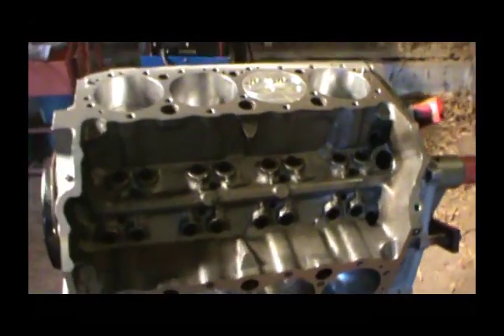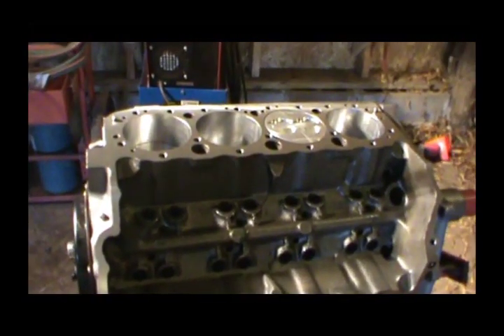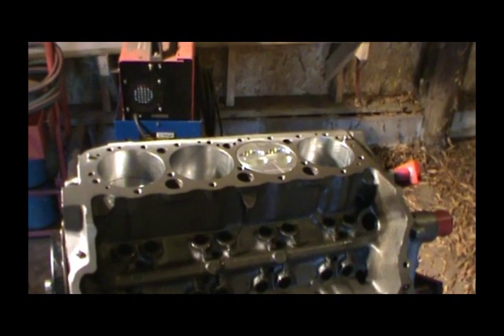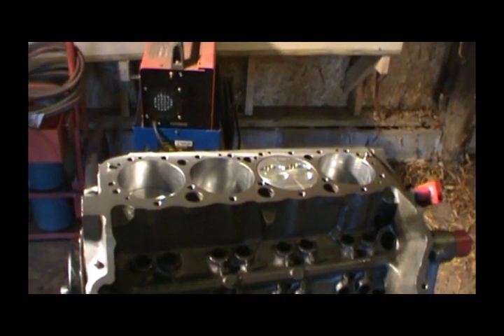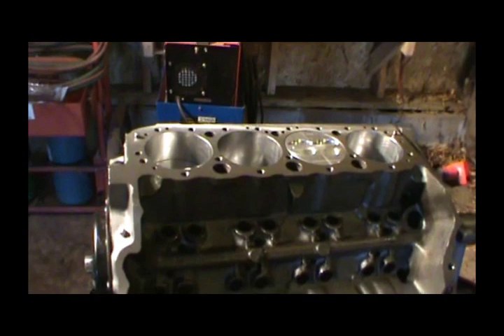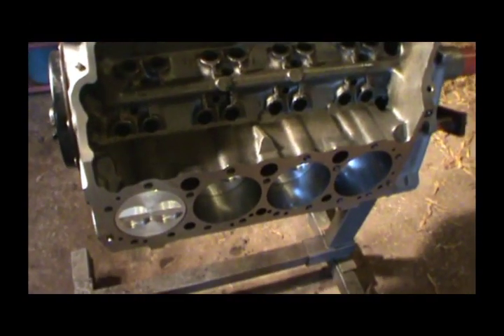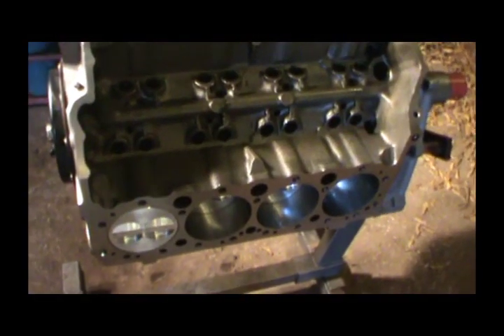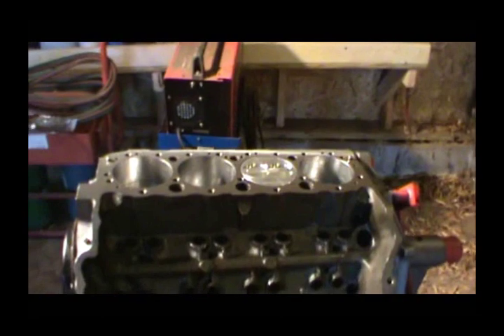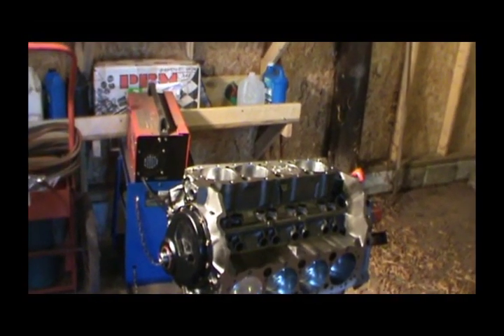On these heads, normally they'll be universal — one or the other — but on these particular heads, the coolant temperature plug on the right-hand side was frozen in the block and couldn't be removed. So I want to make sure the driver's side gets the head with the hole for the sensor, because that's where the sensor is located on this truck. We'll get the right head on the right side — the one that's got the plug — so the first thing we're going to do is grab a head.